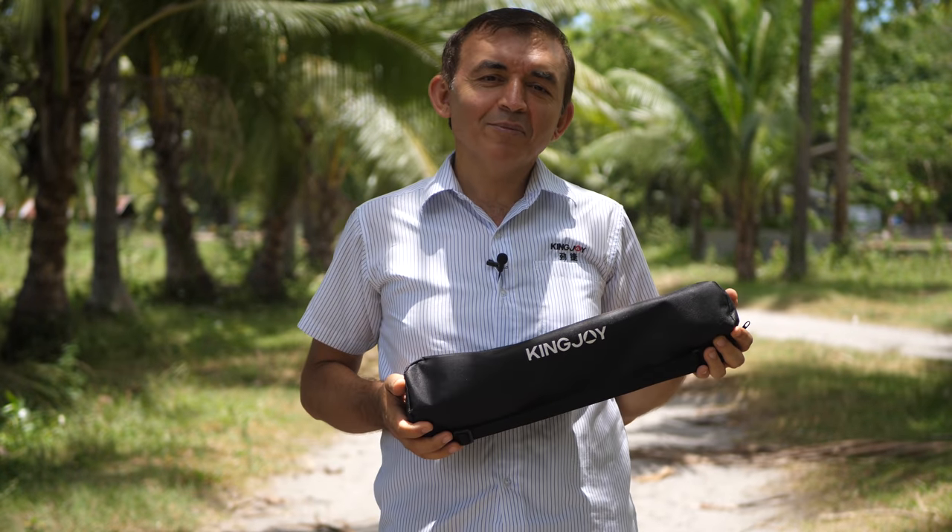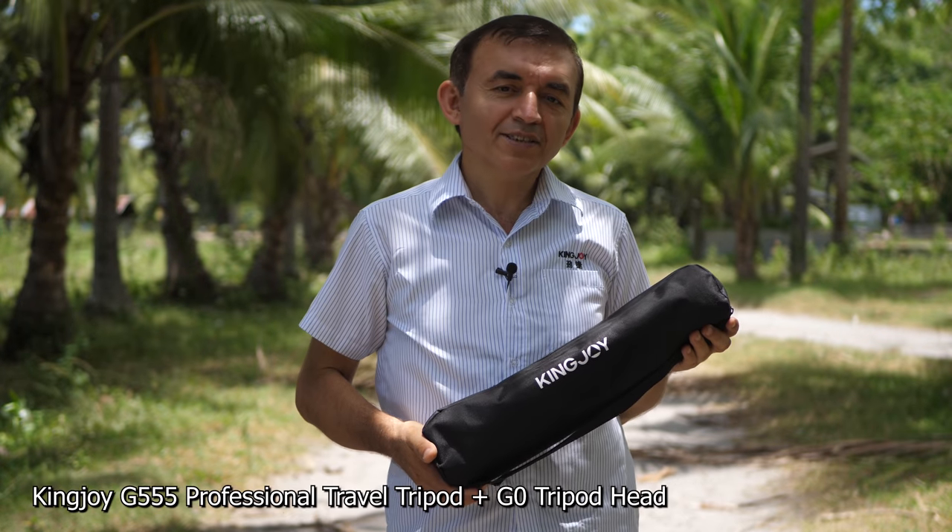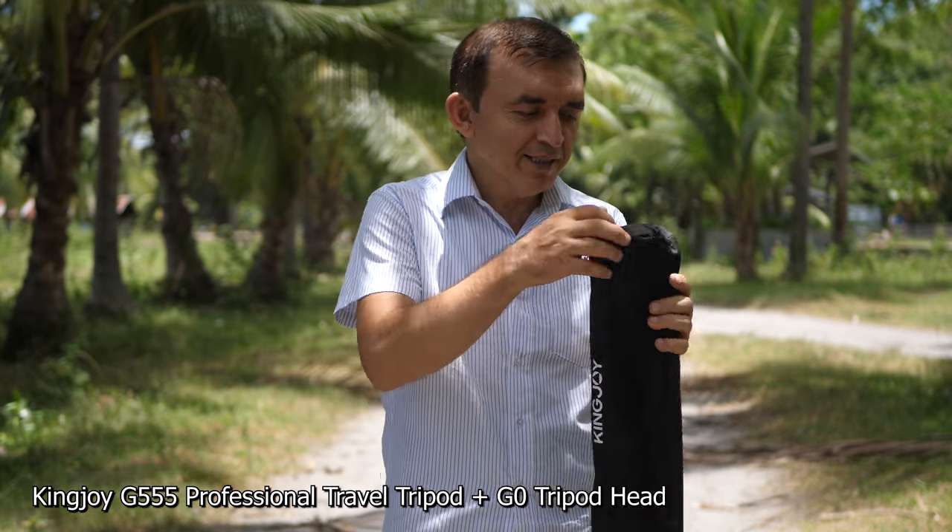Hi guys! Look what I have in my hand! King Joy G555 Professional Travel Tripod. Let's open it.